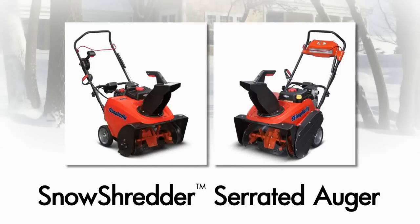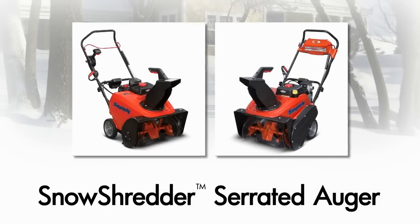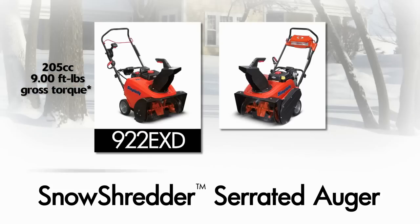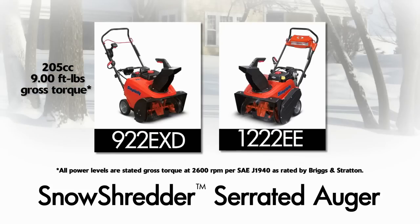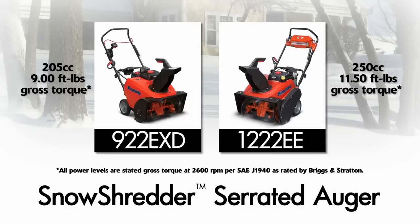This feature is available on two new Simplicity high-performance single stage snow throwers: a 22-inch 205cc model with 9 foot-pounds of snow clearing torque, and a 22-inch model with a 250cc, 11.5 foot-pounds engine — the largest in its class.